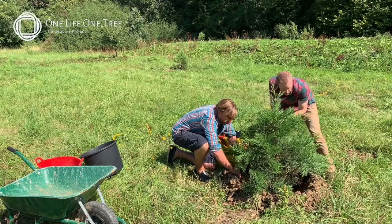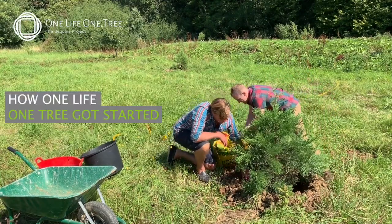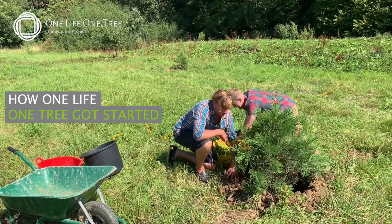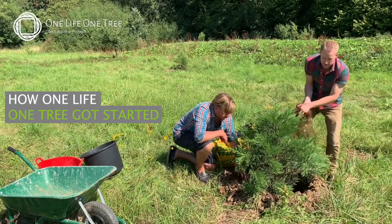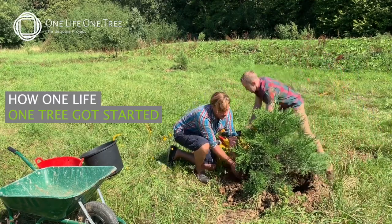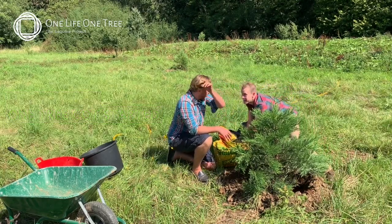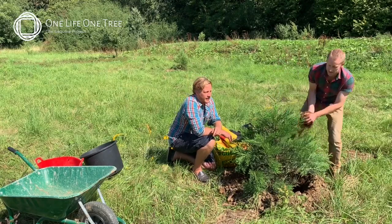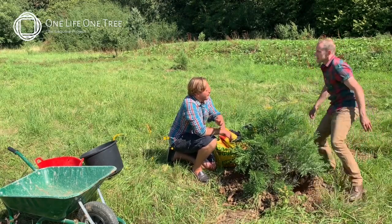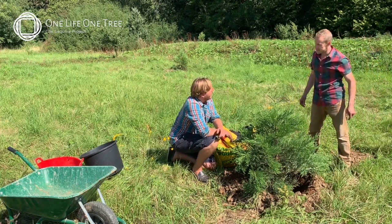So why sequoia trees — why is it you've chosen sequoia trees? It all started when I was researching planting sequoia trees for my family — my wife and two kids. I thought, I know what I'd like to do: plant these wonderful natural wonders, at least four of them at home, one for each kid, one for my wife and I, and watch them grow — the biggest trees in the world, really, by volume.